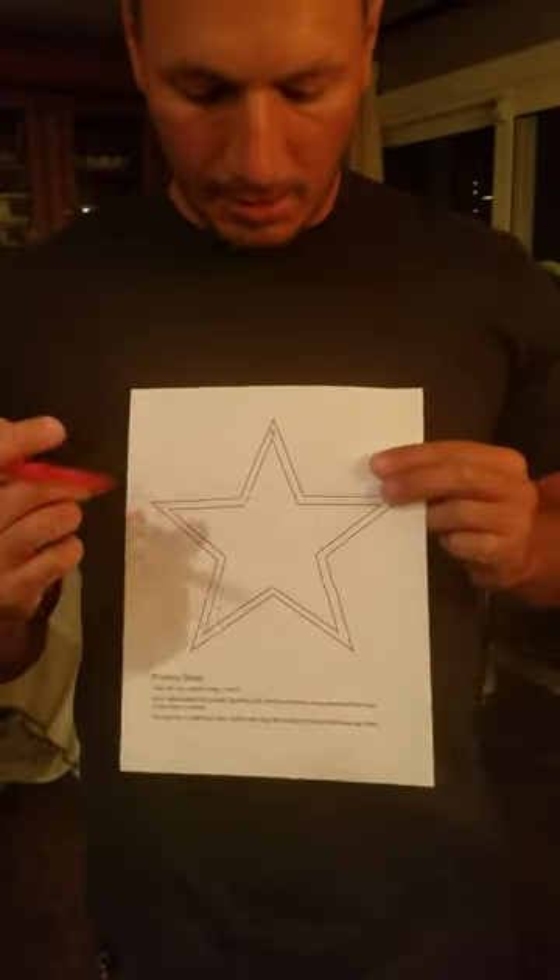This is the mirror drawing experiment. What you're going to do is take this outline — if you don't have a printer available, go ahead and trace or freehand draw this — and give yourself a little bit of space, maybe an eighth to a quarter of an inch between the two shapes. Make sure it's a five-pointed star.